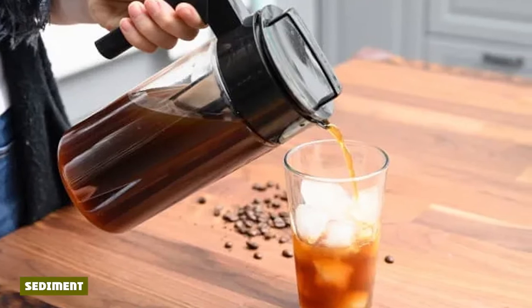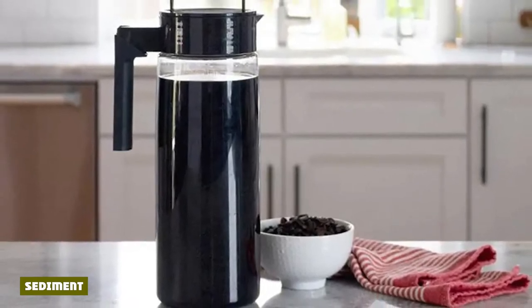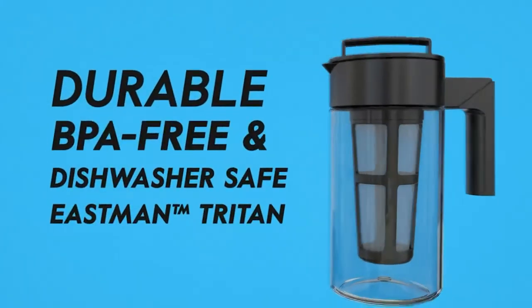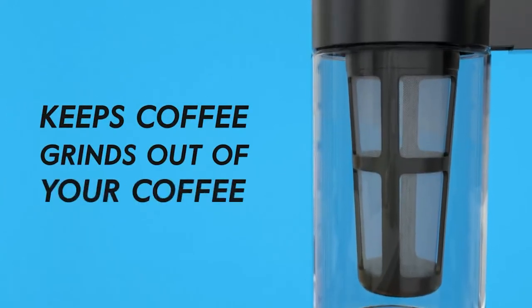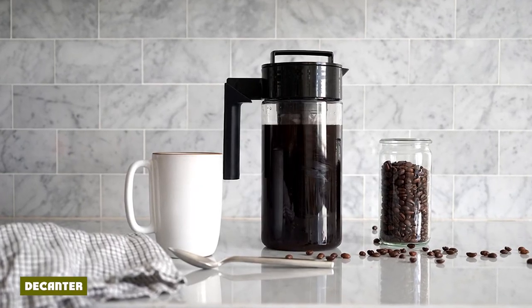With repeated testing, we found that the Takeya has a tendency to produce quite a bit of sediment depending on how you handle it. You have to screw the filter tightly into the lid and avoid shaking too vigorously. Though you can technically brew with the Takeya on its side, it's probably best to brew standing up. We allowed the concentrate to settle, decanted it into another container, and discarded the sediment left behind.